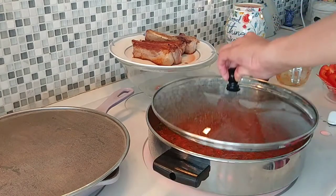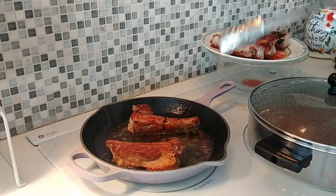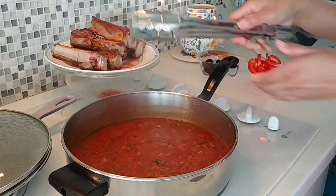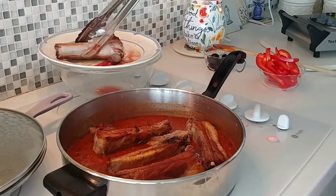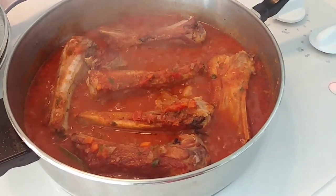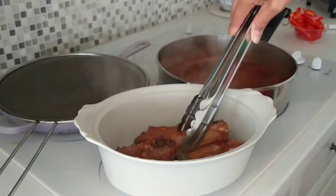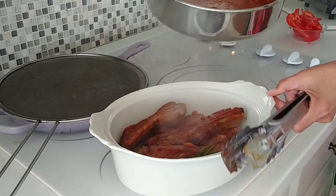Let's bring this to a boil and put our pork ribs in. This is boiling already. I am going to put my ribs here. Now that we've transferred our ribs, cook them for one hour — you can either cook it on the stove or in the oven. I like it slow-cooked so I'm going to transfer this into my oven. Let's pour the sauce into the baking dish.